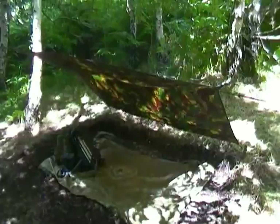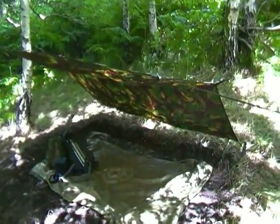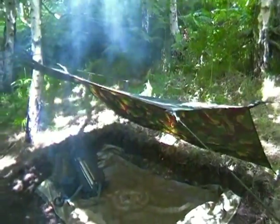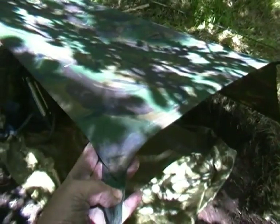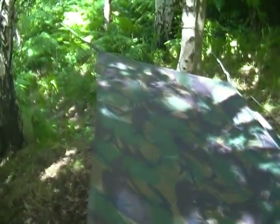Hi guys, I'm out here this afternoon over in Pontchville Villa. A quick look at a tarp that I've picked up. This one's a commercial basher. As you can see, there's no eyelets in it. It's smaller than the British Army one, but it's a lot lighter.